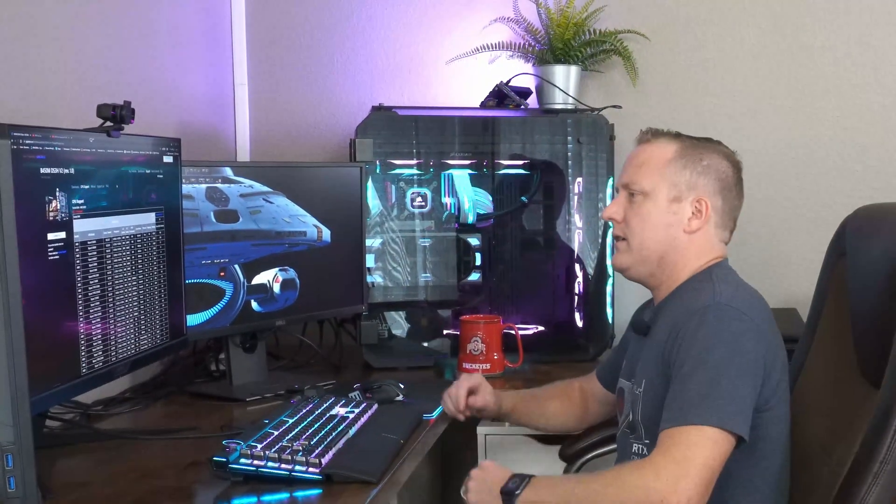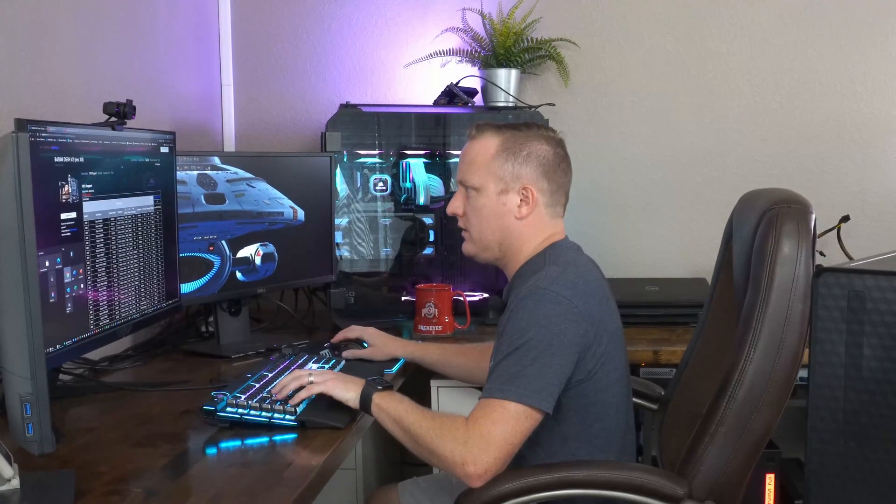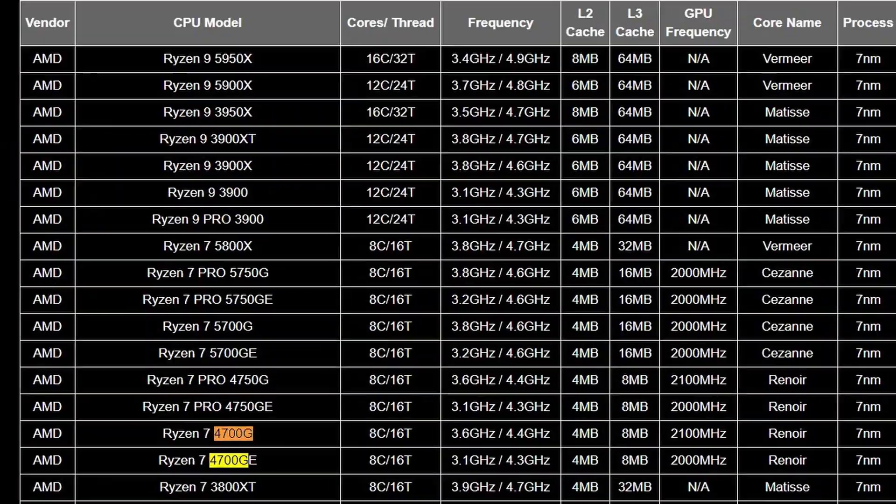I've not ever looked to see if the Gigabyte B450 DS3H actually supports the 4700G — and it does!